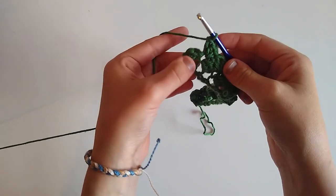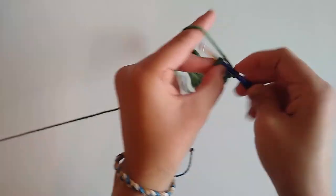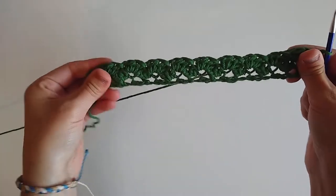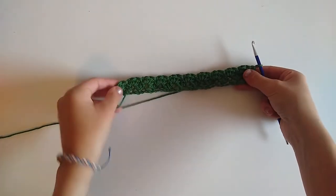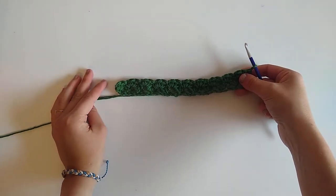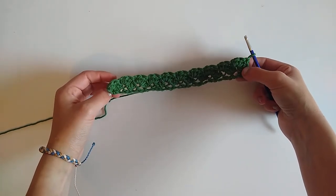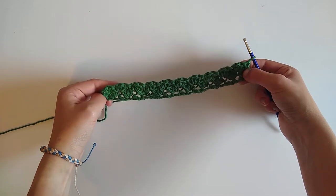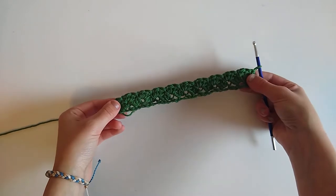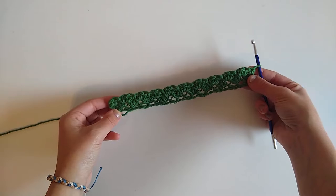With two stitches remaining to finish row two, we're just going to skip the next stitch and work a single crochet into that very last stitch. That's the end of row two. We're going to repeat row two until our dishcloth is either 19 rows tall or as tall as we want it to be. I like to make mine square, so I'll work 19 total rows. I'll meet you back here to show you how to work the border.